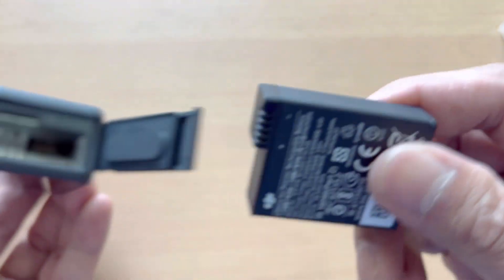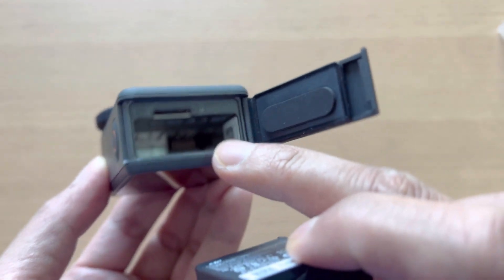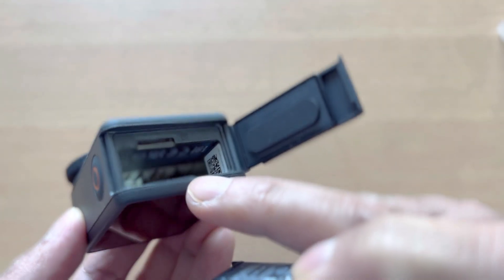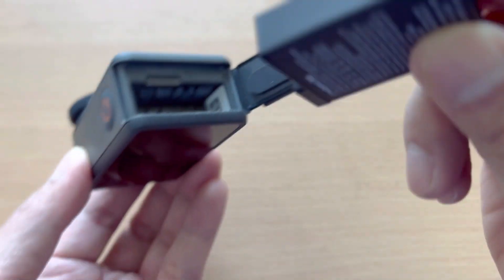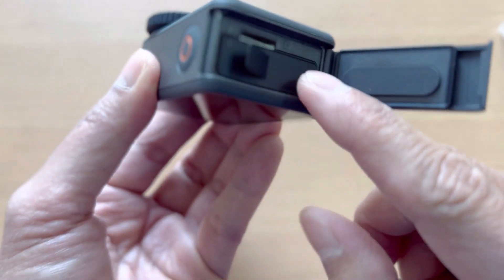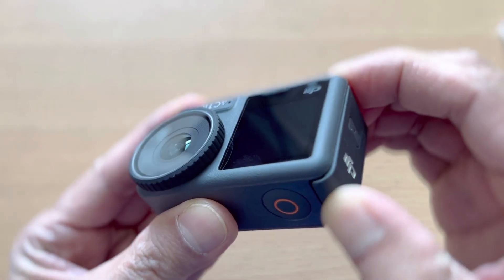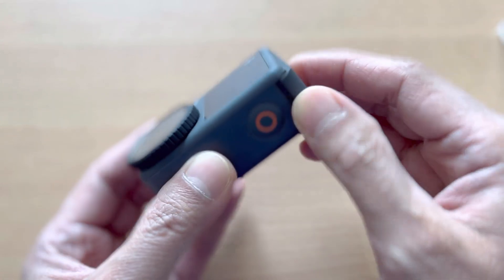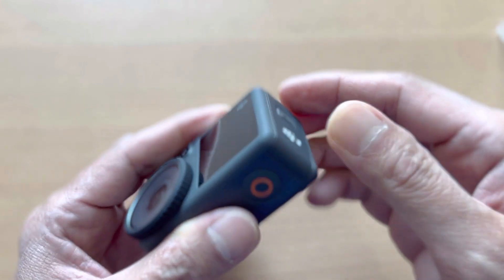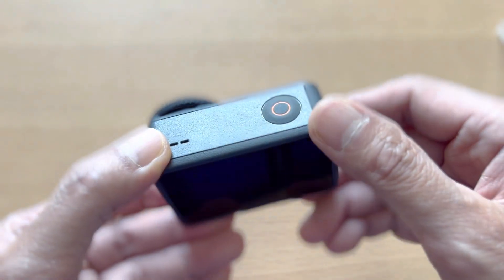This is the battery. Let's put it inside — just find the right orientation for positioning the battery. There you go. Let's put the cover back. It's a little hard. Once you hear the click, that means it's locked.